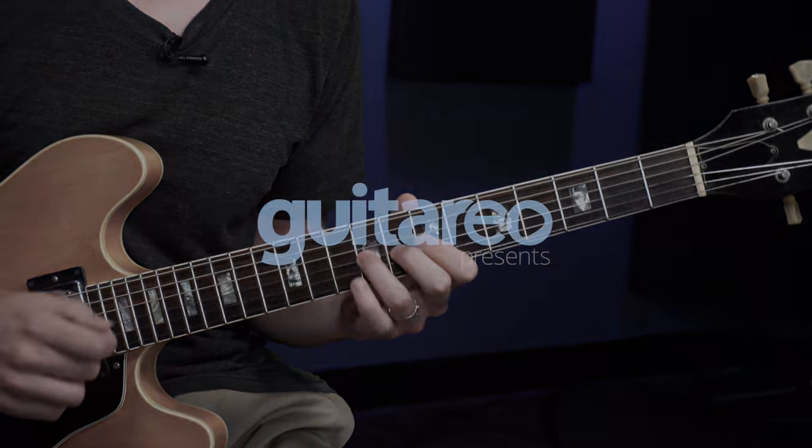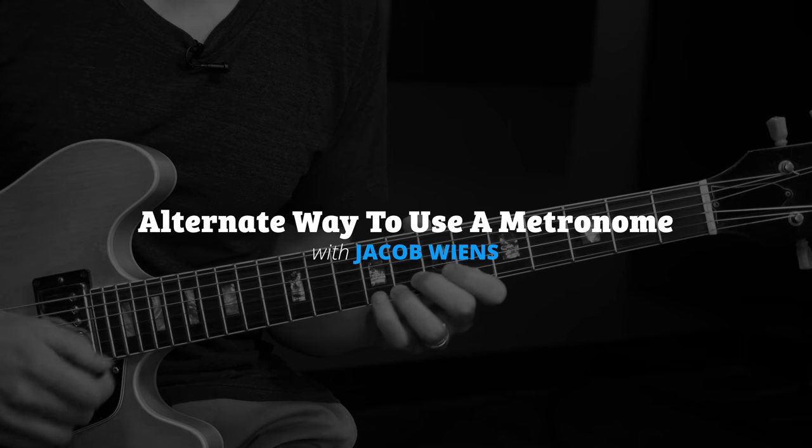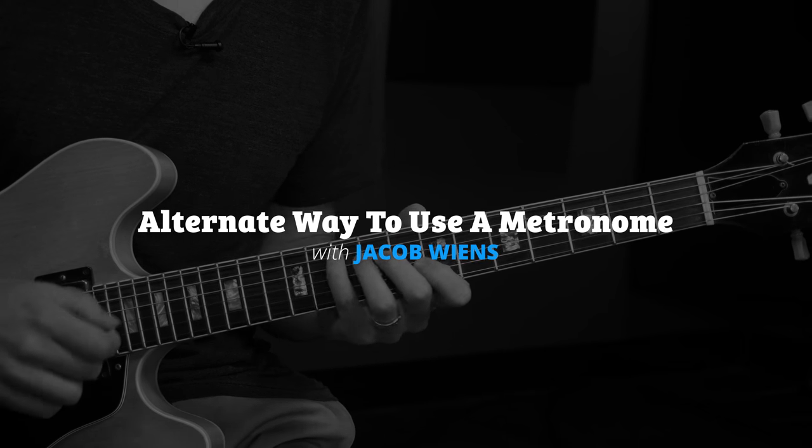Hey, I'm Nate Savage and this is Jake Wounds and today in this lesson we're going to talk about alternate ways to use a metronome. So the idea is really simple. In this lesson I just want to demonstrate — and Nate has graciously offered to be my test subject — a kind of different approach to using the metronome, and that's, most simply, just using the metronome less. So what we'll do first is I'll have Nate play something that he knows, something he's comfortable playing, at a fairly fast metronome setting.